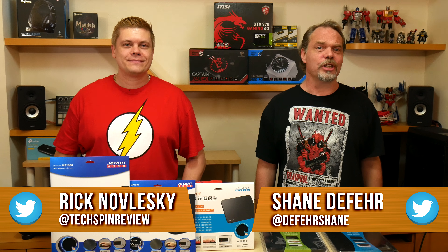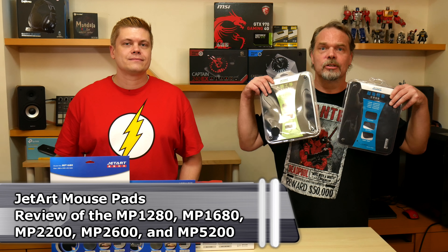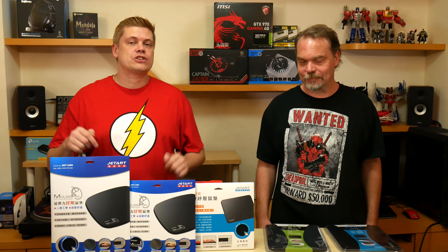Hey guys, I'm Rick and I'm Shane with Techspin. Today we have a bunch of mouse pads from JetArt. We grabbed a few already and JetArt sponsored us two more. We've been using a couple of these for a while now and really like the feel and tracking, so we decided to do an episode on them. At Techspin we're committed to bringing you honest testing and opinions, so let's see if these should make your next purchase list.